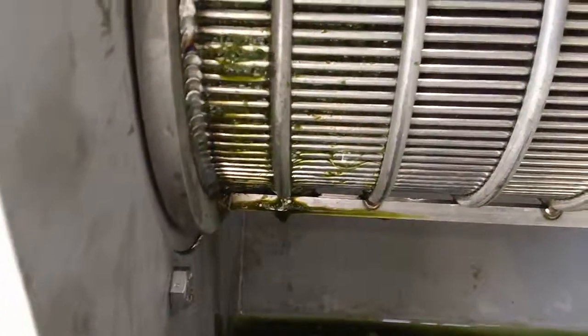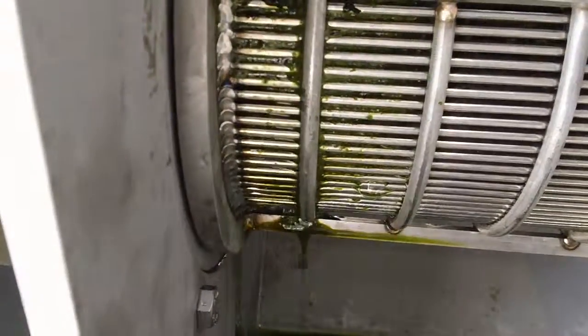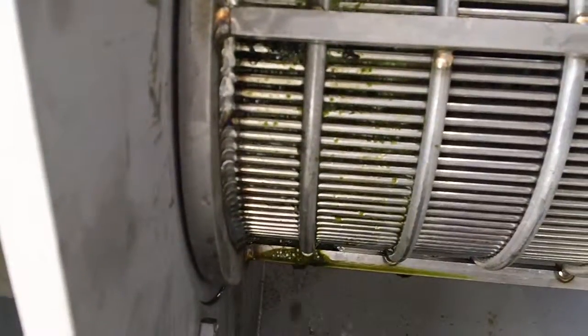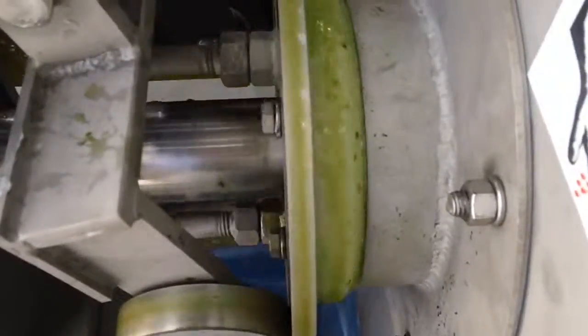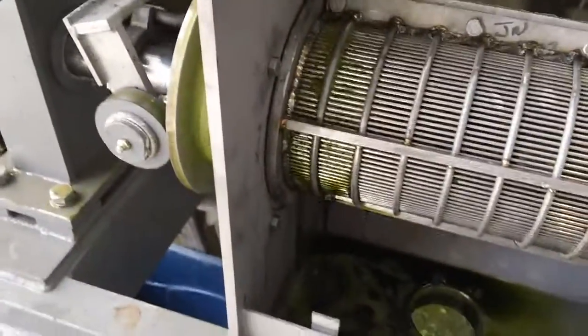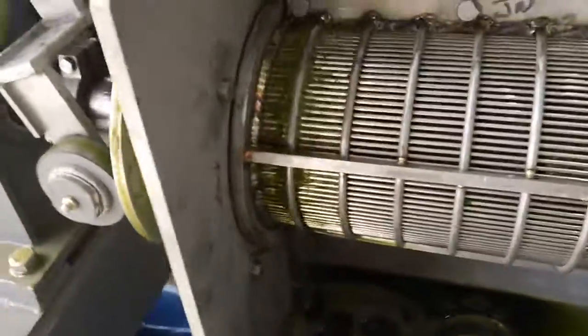Going through, no problem. Same leakage thing. That's what I've seen.